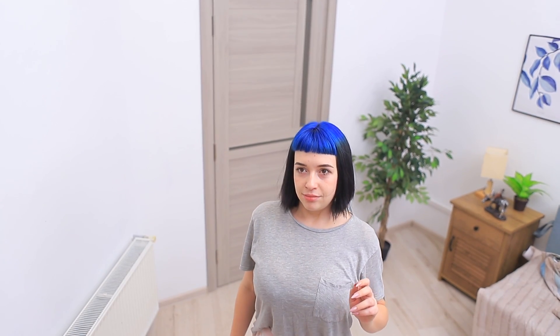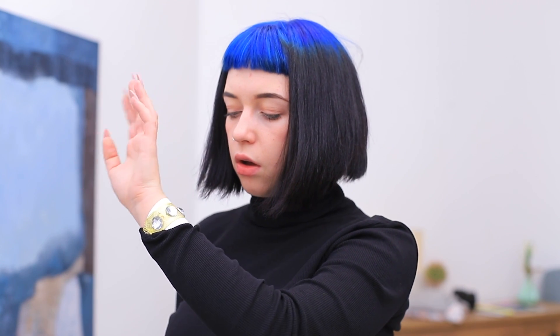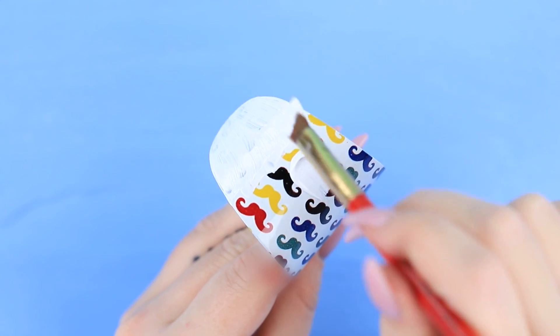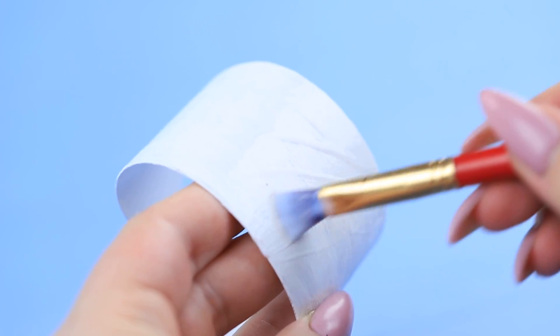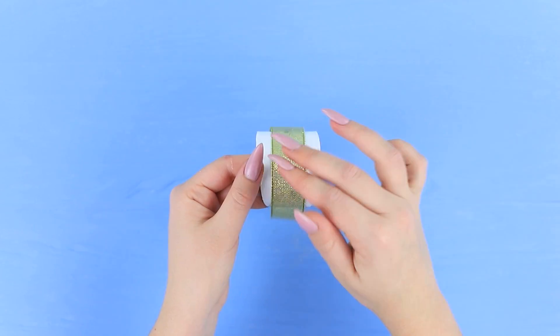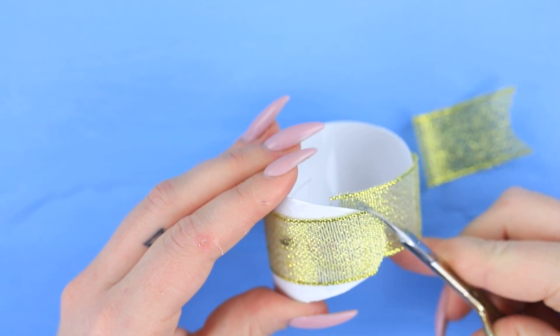But the box keeps following me! It's in every room! This is getting interesting! The box won't give up! I'll take a risk and put my hand in the box! Whoa! It's a new bracelet! Cut a wide bracelet with white acrylic paint. Secure the paint with glossy acrylic polish. Super glue a gold ribbon to it.